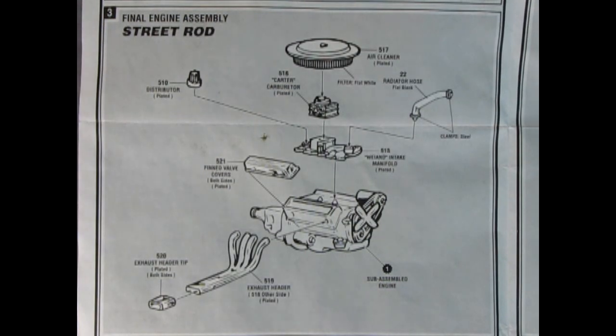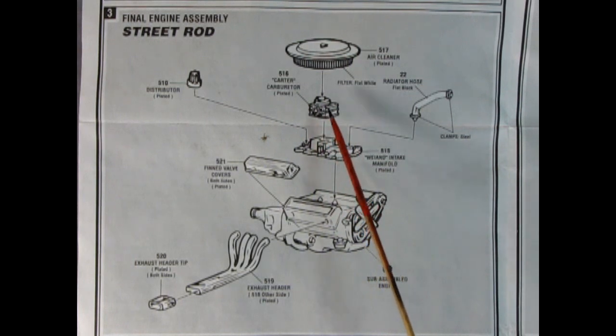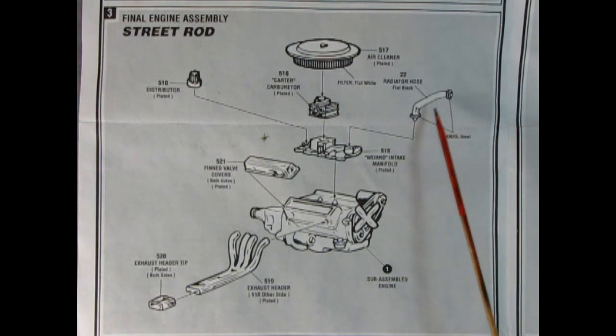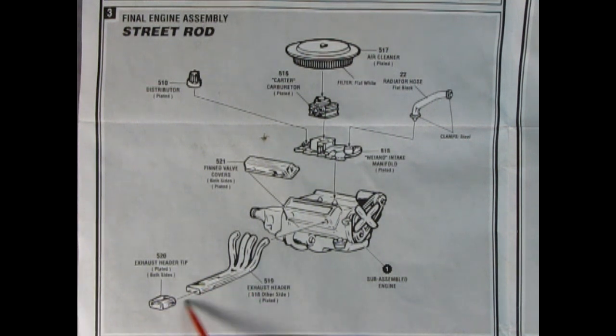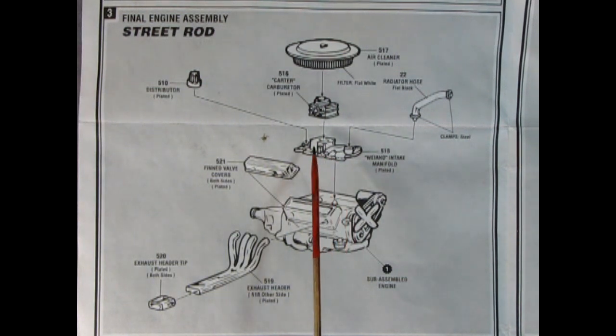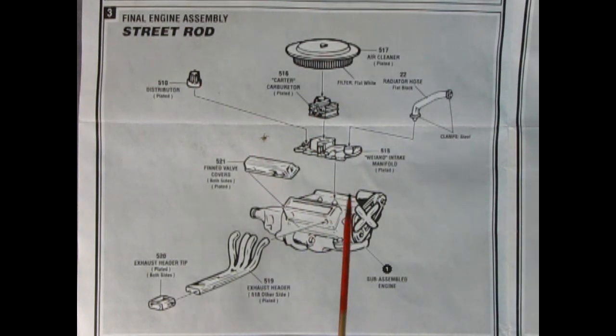For the street rod edition, instead of the stock manifold, carburetor, and air cleaner, you replace them with the chrome air cleaner, a Carter four-barrel carburetor, and the weld-end intake manifold. You also get really cool chromed fin valve covers and exhaust headers with tips. These came out of the '55 Chevy Nomad. If you wanted a really custom cool engine, you can use the injector intake manifold and velocity stacks from the '55 Chevy Nomad.